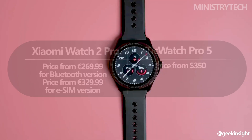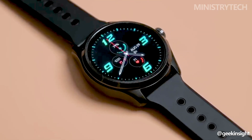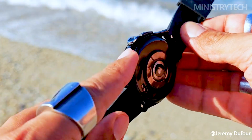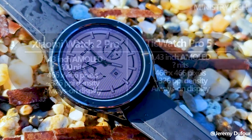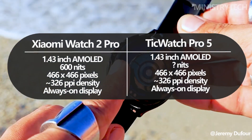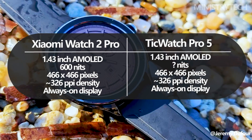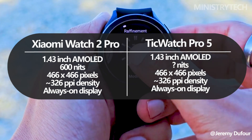A smartwatch's appeal is greatly influenced by its appearance because it frequently serves as a fashion accessory. The elegant appearance of the Xiaomi Watch 2 Pro is impressive, with a stainless steel body, plush leather straps, and sturdy floral rubber bands. The 1.43-inch AMOLED display, which offers customizable watch faces for a unique touch, is the watch's visual focal point, making it a good option for those who value aesthetics in addition to functionality.